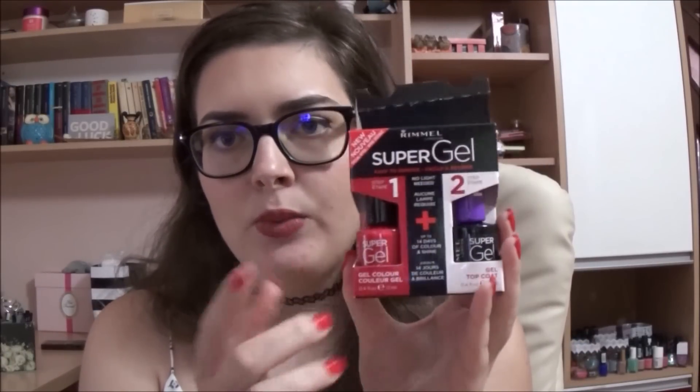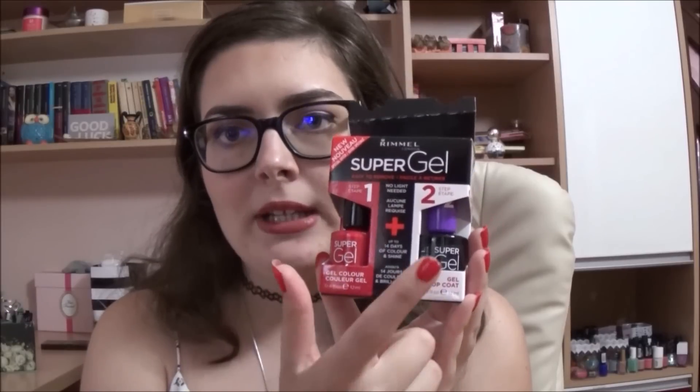What I prepared for today is a review for the new Rimmel Super Gel nail polish. I don't know if this is new everywhere or just here. I bought this one or two weeks ago. This is the way it looks — it's like a packet with a nail polish color and with a gel, and these are supposed to be basically gel nail polishes.